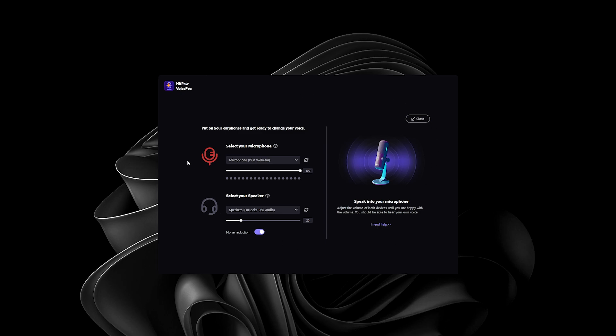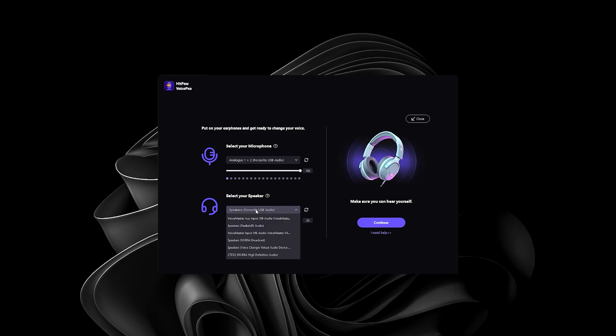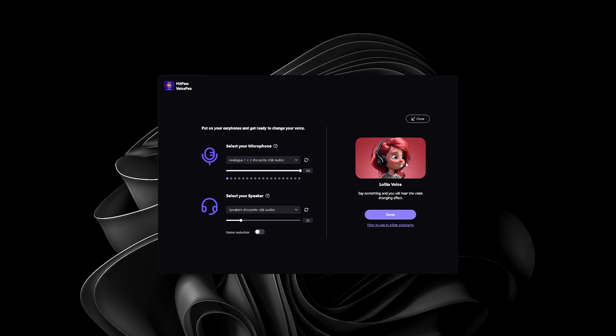Once it's installed and you run it the first time, you'll be greeted with a setup screen. You basically just choose your microphone — in my case I'm using the Focusrite Scarlett USB audio interface. You'll also hear feedback just to make sure it's working, but don't worry about that on this screen. Select your speaker — my headset is connected to the Focusrite Scarlett Solo, already selected. You can also choose whether you want noise reduction; it's not noisy here so I'm skipping that. Then hit Continue.